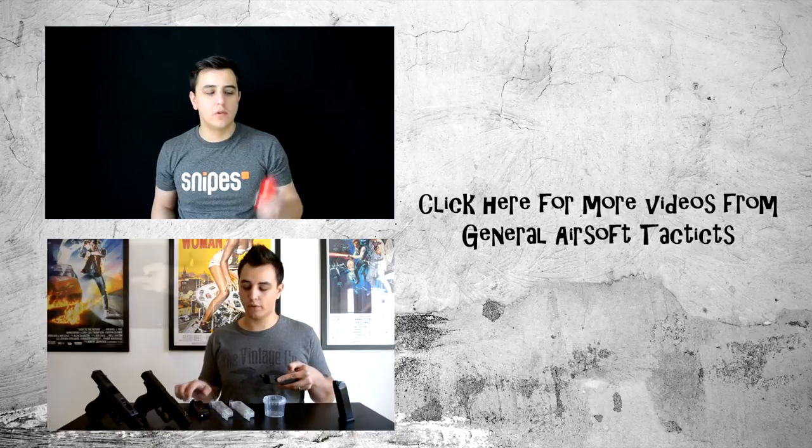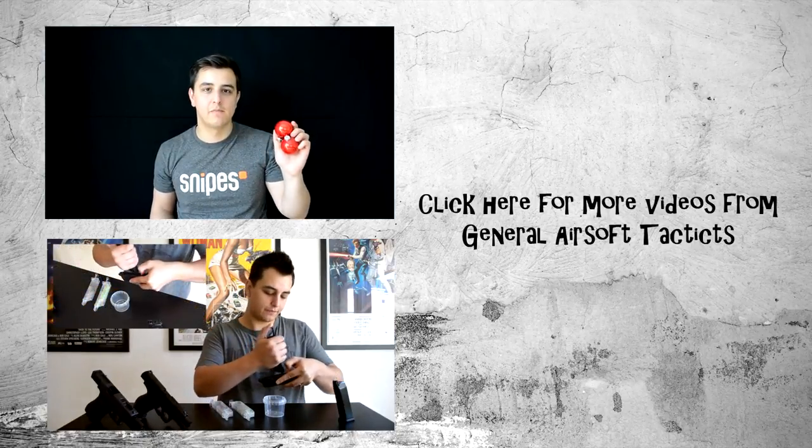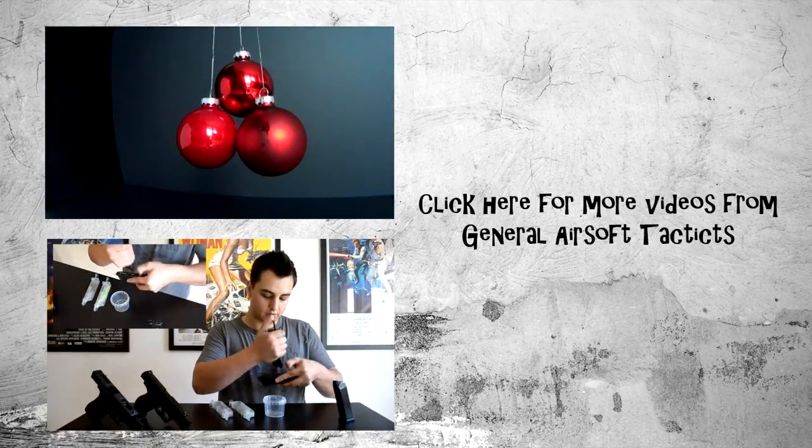My name is KJ, thanks for watching, until next time. Bye.